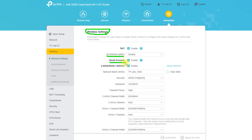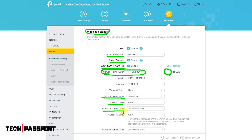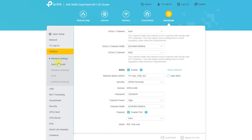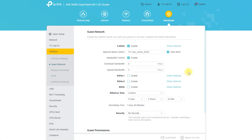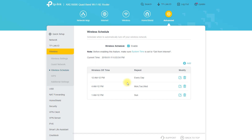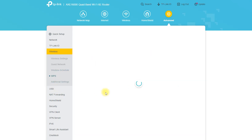To set up parental controls on the Archer AXE300, access the router's web-based interface by entering the default IP address, 192.168.0.1, in a web browser. Navigate to the parental controls section and set up rules for specific devices or users. You can block certain websites, set time limits for internet access, and set a schedule for when the internet is available. You can also use the Tether app to manage parental controls.